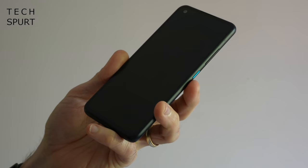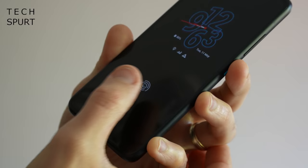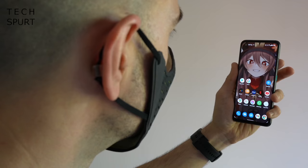The Zenfone 8's in-display fingerprint sensor is generally fine, but occasionally doesn't want to play ball, taking two or three pokes to unlock — certainly not one of the worst offenders though. You do have face unlock with raise-to-wake support, but this isn't the most secure around — it worked even when I was wearing a hefty face mask. Storage options are 128 or 256GB of UFS 3.1, but sadly there's no microSD card support.